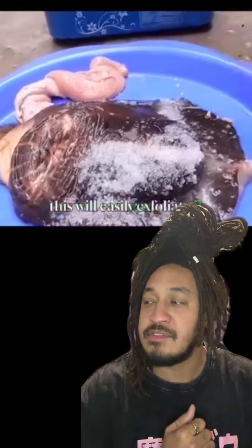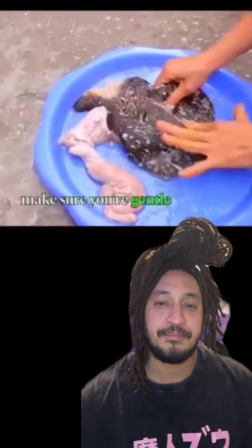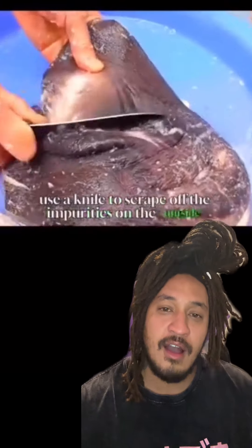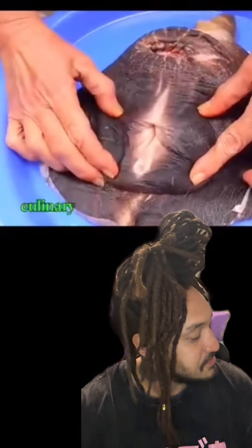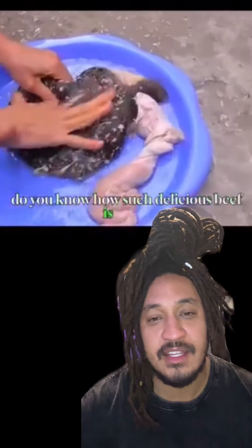Why are we eating animal vagina and balls and all that stuff? Can we leave something for the dogs — the pets? Do we even feed that to them? You got to scrape the skin and the hair off? They was rubbing it... Why are you stimulating the cow vagina? It's dead.